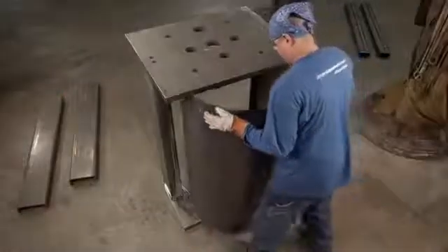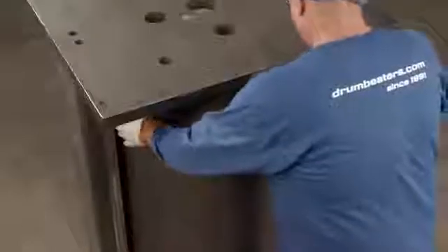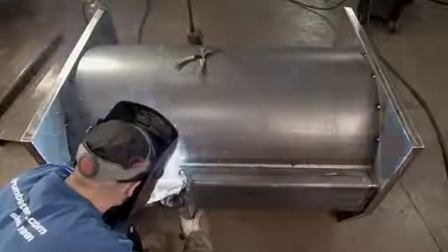Next up is the back of the crusher chamber. It's been rounded to accommodate the cylindrical steel containers. Again, the worker tack welds it to the crusher structure, then does full thick welds both from the inside and the outside. After that, he adds the locator plate to the base.